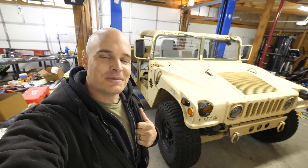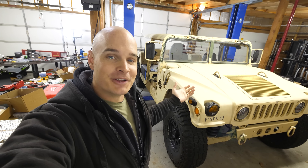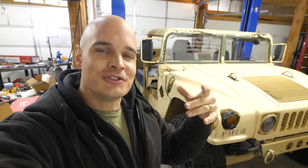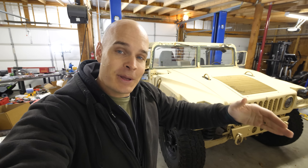I have some explaining to do. It's been about 6 months since my last Hummer video, and as you can see, it is still here. Still a work in progress — we are still not done with it. Life just caught up with me for a little bit. My other project of making wheelchairs less expensive for people who need them kind of took over.